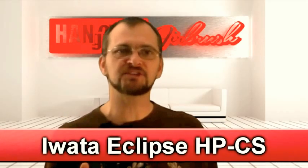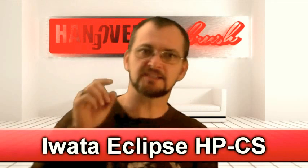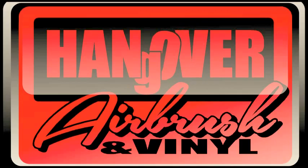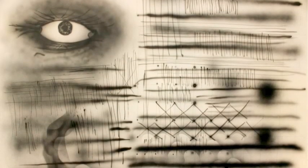This time on Hangover Airbrush I put the Iwata HP-CS through all its paces and tell you what I think of this gravity-fed sprayer. Atomization: although it has great atomization at higher pressure levels, it's a little bit finicky.